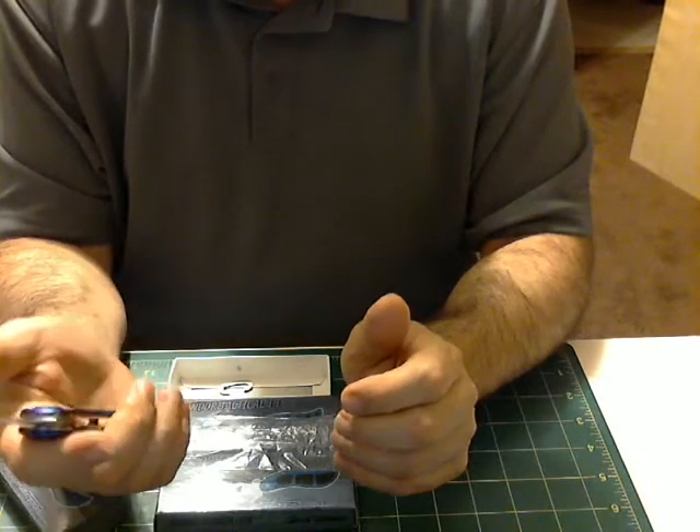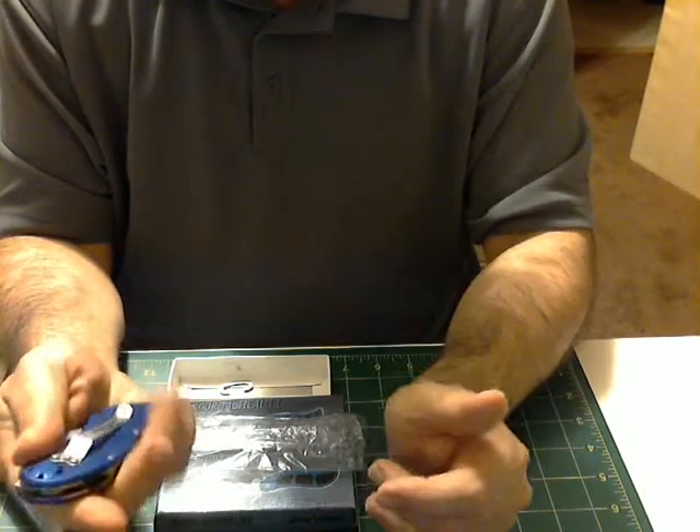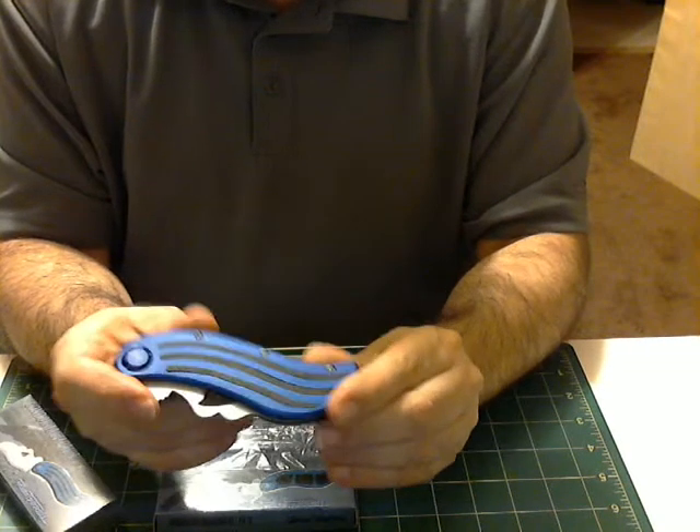Easily flip open, easily lock, have a clip on the back — a belt clip. Beautiful knives.